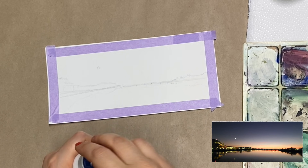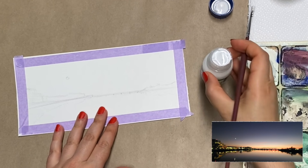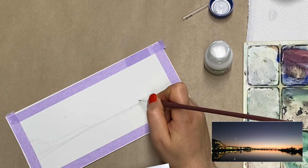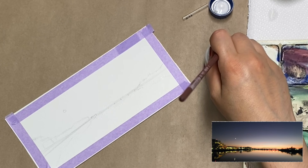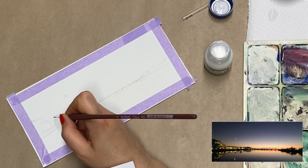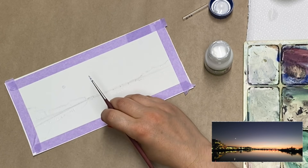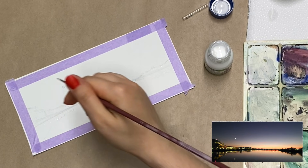For this particular artwork I'm going to use masking fluid, or blocking medium — it's pretty much the same product, just a different name. When you're using this, make sure you use a brush that's not extremely expensive. I'm going to mark some of the really bright lights and some in the water, but I'm only going to block out the brightest ones. I'm also going to block in the moon and also the reflection of the moon in the water, because these are the brightest.